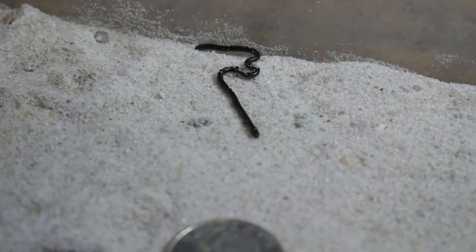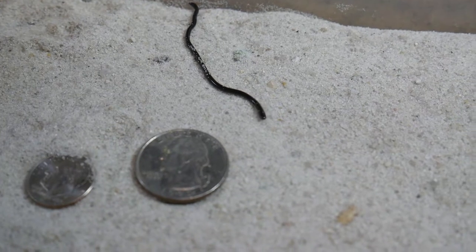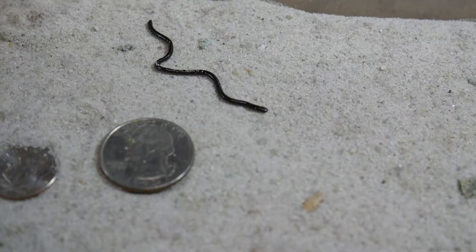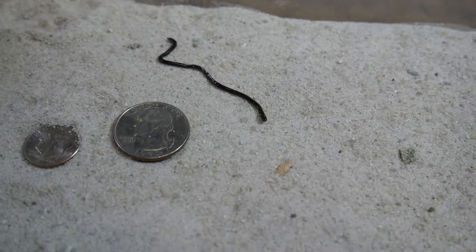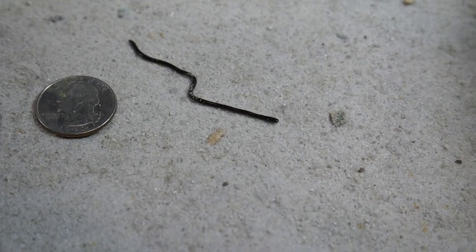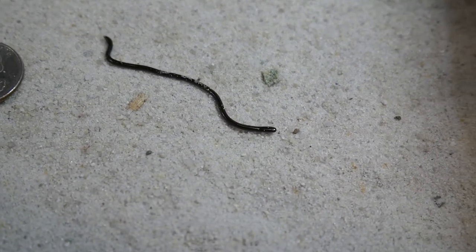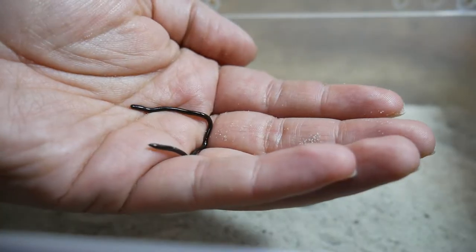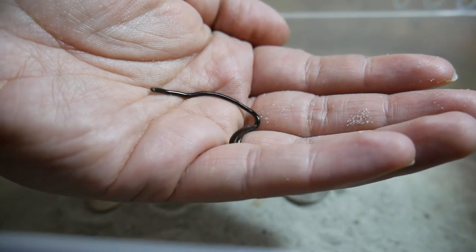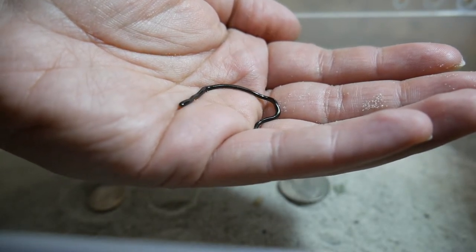Now, one of the coolest things about these little creatures is that all of them are females. They actually reproduce unisexually. Each one of these females can actually produce up to eight genetically identical offspring just through cell division, rather than any sperm or any other form of usual reproduction that we're used to. Unisexual reproduction — they're basically tiny little clones.